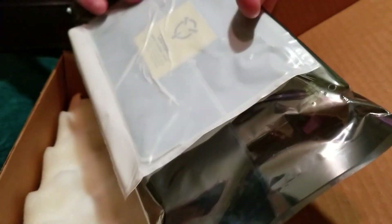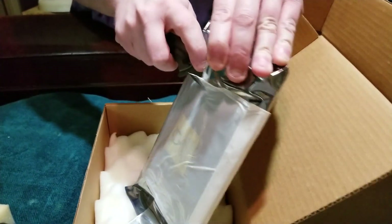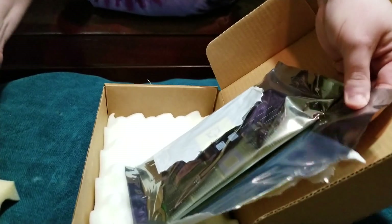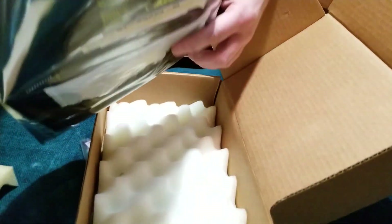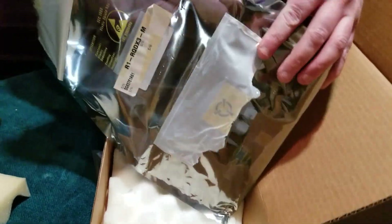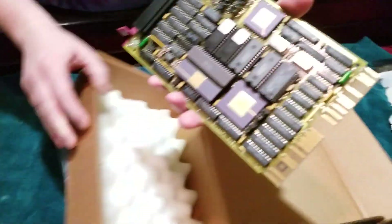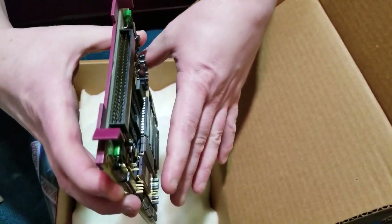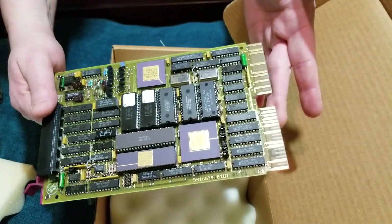Obviously, some ancient gear. This DEC hasn't been in business in, I don't know how long, a while. They were sold to Compaq and HP bought Compaq. It's a long history. This is an M7555, also an RQ-DX3 disk controller.